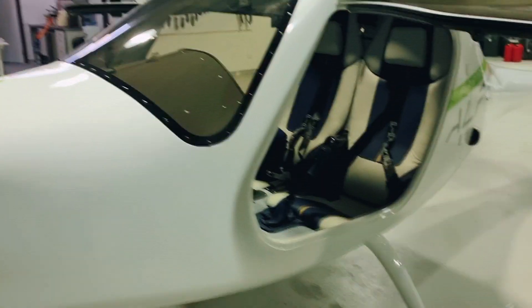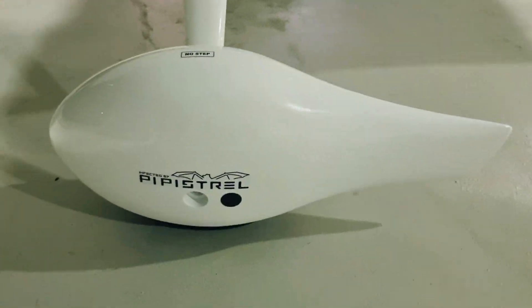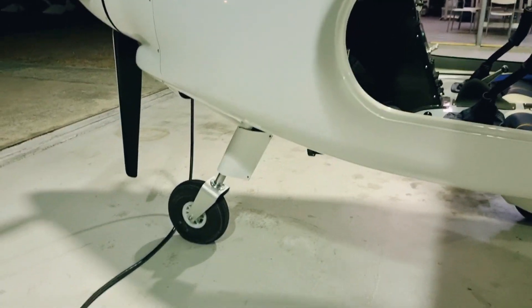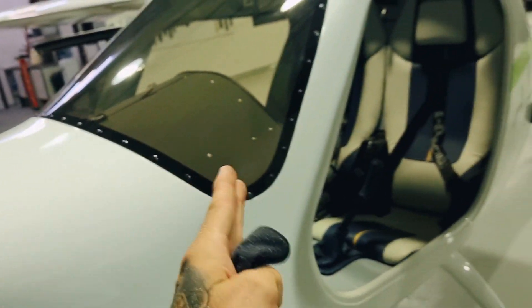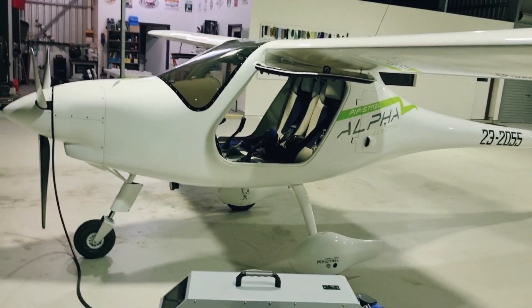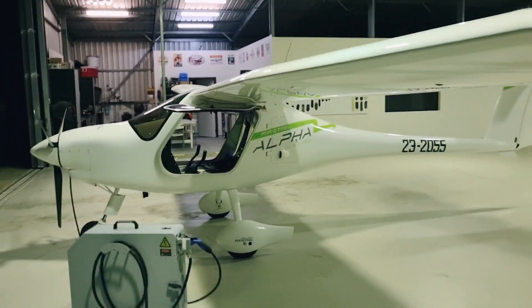A couple more design elements here: full carbon fiber spats, nice and strong for when someone eventually kicks it. No nose wheel spat, which is very deliberate — there's a little bit of shimmy on the nose wheel when a spat is attached. So by decree of Pipistrel, that's been de-installed. And there's a wide view again of this beautiful aircraft.